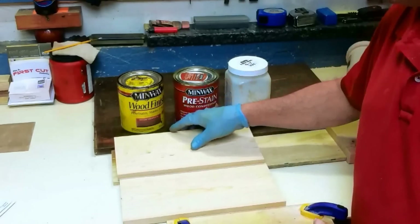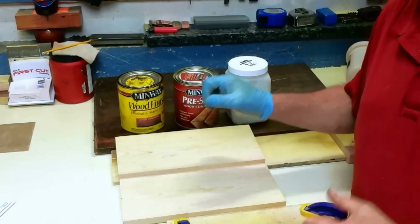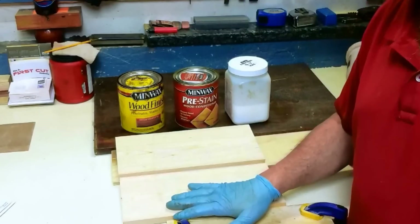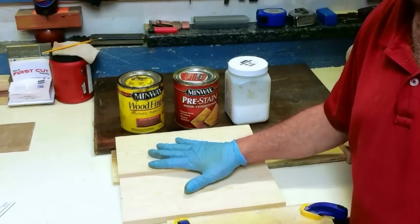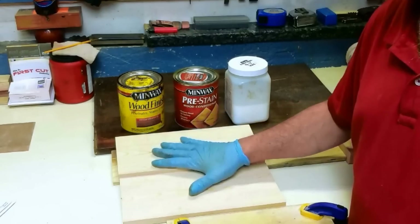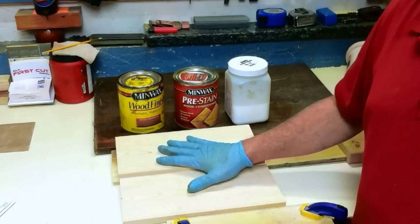It frustrates a lot of people, because when they first get into woodworking, most people start using pine — it's affordable, it's readily available. They spend all this time making a really neat project, go to put a stain on it, and then have sheer disappointment because it just looks horrible. The principles you use in finishing pine are the same principles you could use if you were doing walnut, oak — you pick the wood. The basics are the basics.